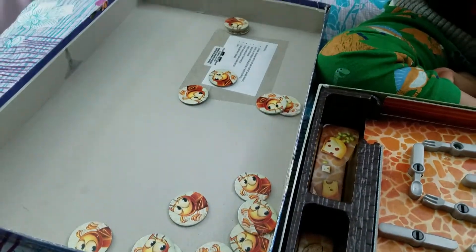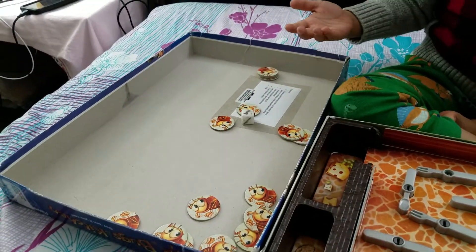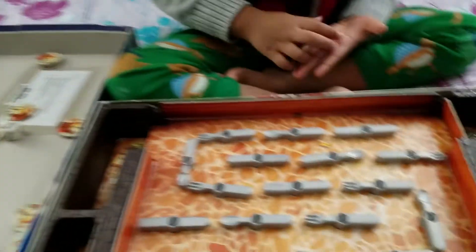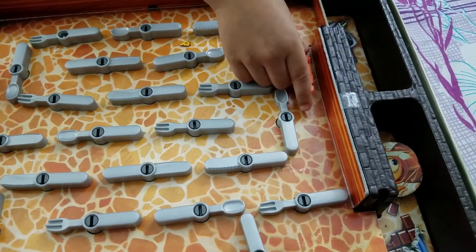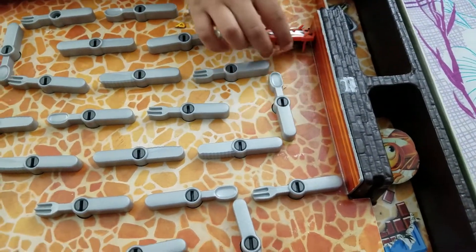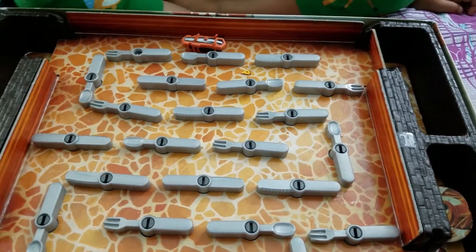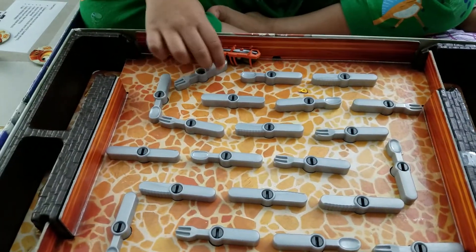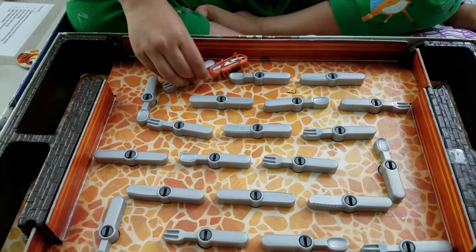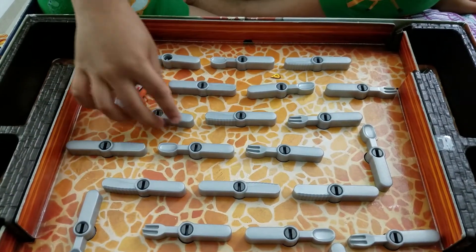I got it! Fork — the stinky fork! Now what will I do? I should go to the fork. See, I'm going away — okay, I'm going to my fork.